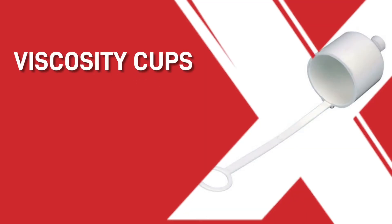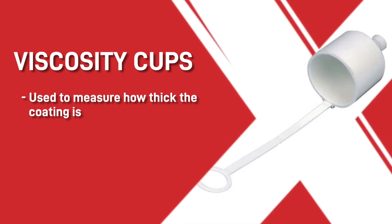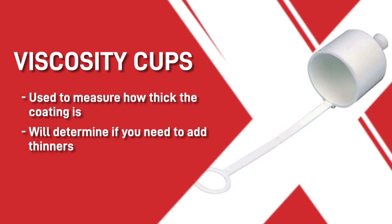Hello, I'm Andy and welcome back. This video is about the viscosity flow cups and how they can improve your paint finish. These viscosity cups are used to measure how thick the coating is before applying to a surface. They will determine if you need to add thinners to your paint before spray application or not.